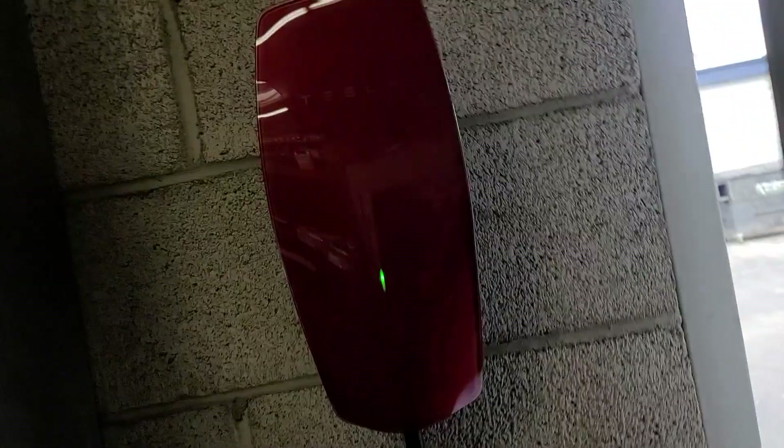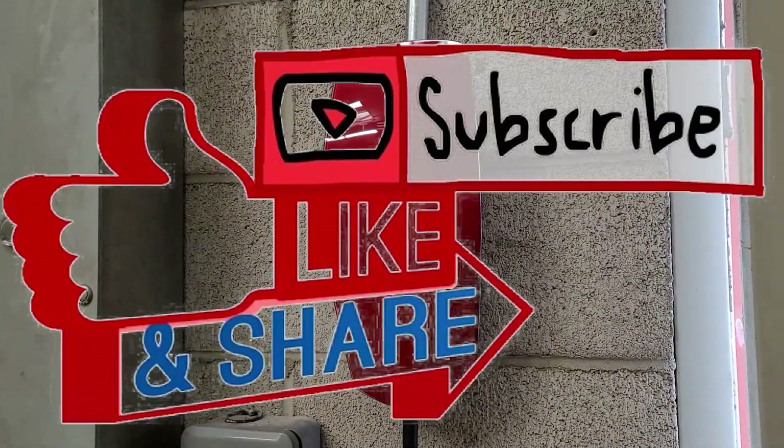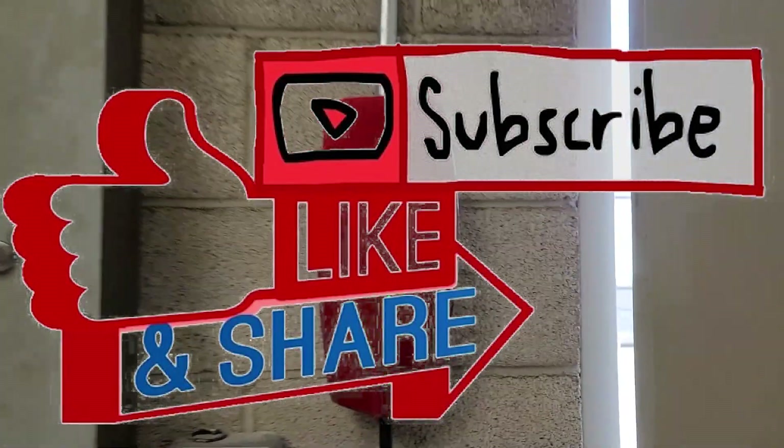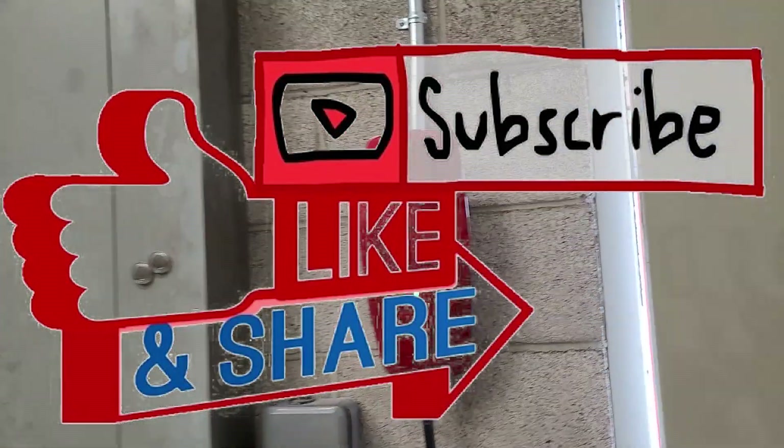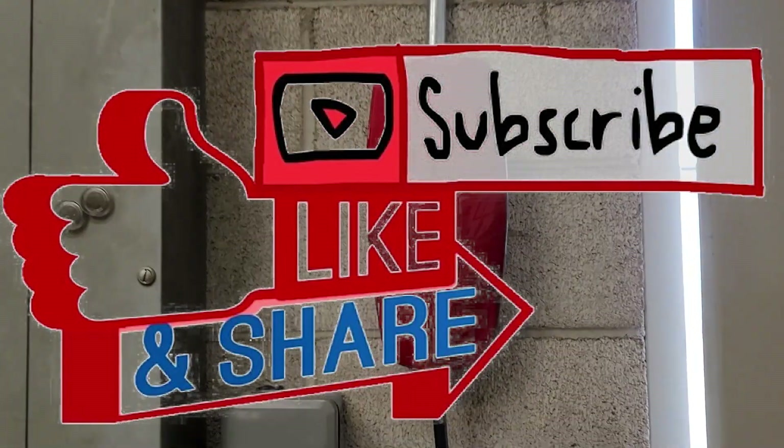Just like that, we are good to go. I want to thank everybody for watching - really appreciate it. If you could give me a like I'd really appreciate it, and subscribe, that would be really awesome. That's how you install a Tesla wall plate on a Gen 3 charger. Have a good day!